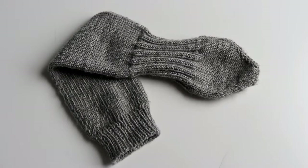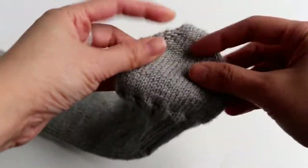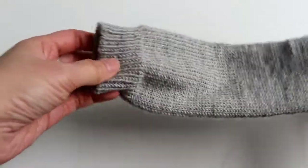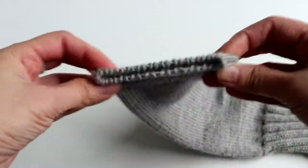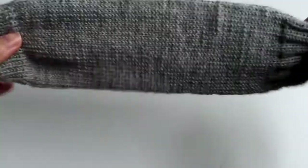In the last two videos we talked about knitting socks from toe up using Turkish cast-on, increases, and optional ribbing, and we finished it with a stretchy bind off. Today we're going to talk about the heels — how to cut it open and make a heel.